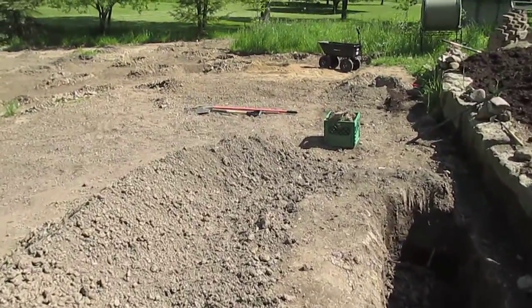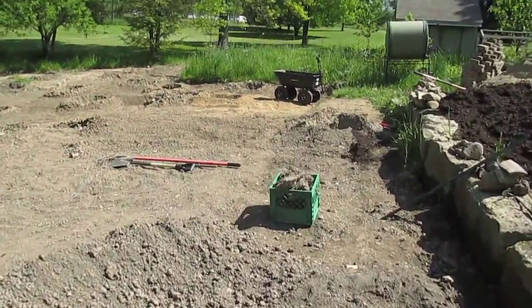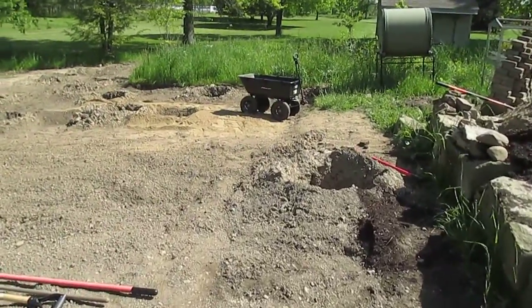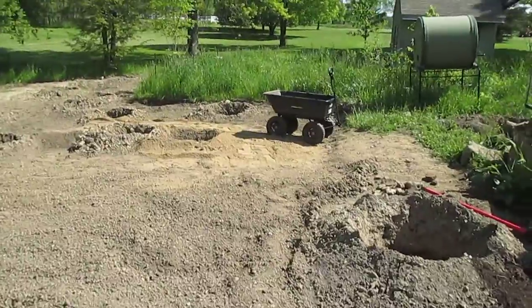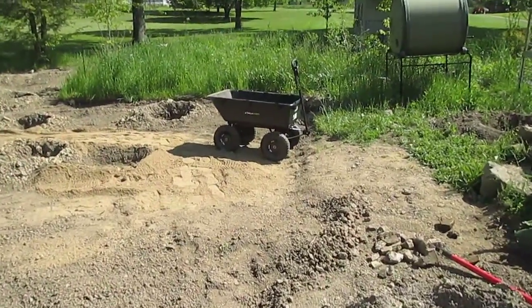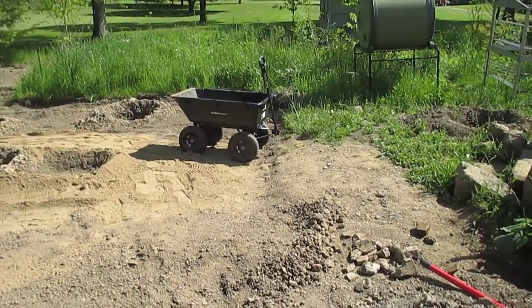Meanwhile, there's our new cart, which I must say is really cool because unlike a wheelbarrow, this will totally save your back. You won't have to pick the whole thing up when going where you're going, and you can actually take quite a bit more.